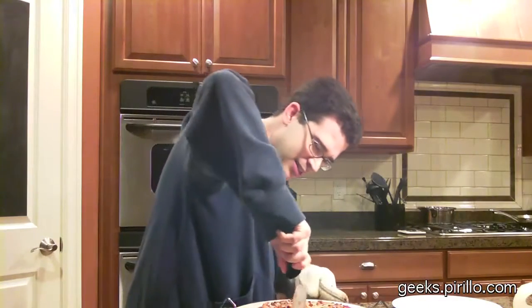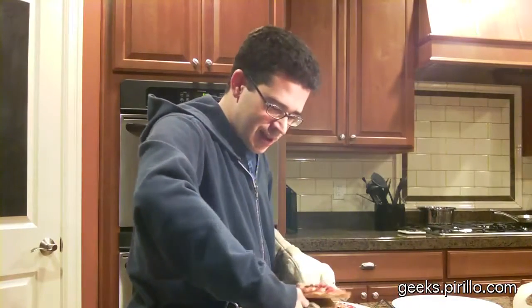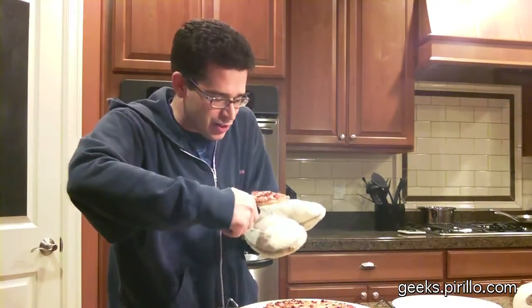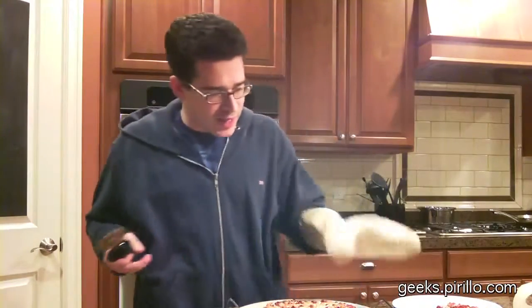Slice it that way and slice it that way. Look at that. Oh yeah, looking good here. This is the way bachelors eat — at least this bachelor eats this way. Look at that. Let that cool off for a bit.